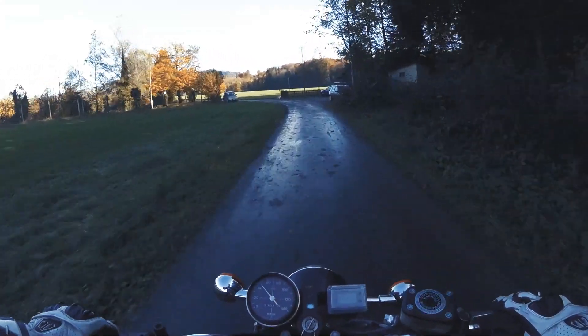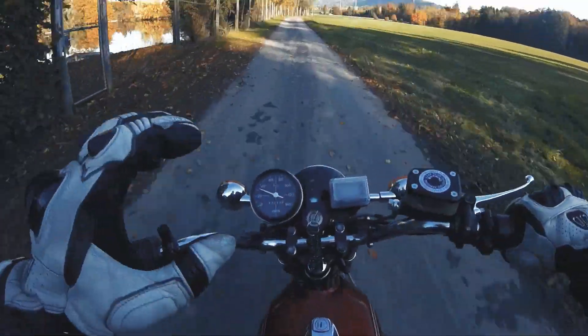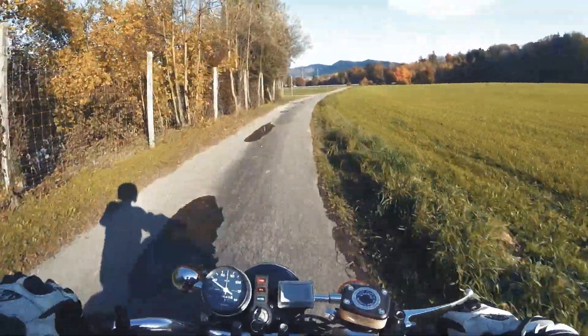This bike goes fast — more than you know. It's a Yamaha RS125 and he converted that to electric.